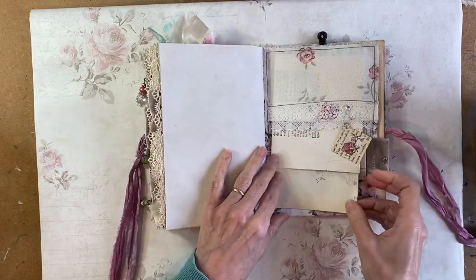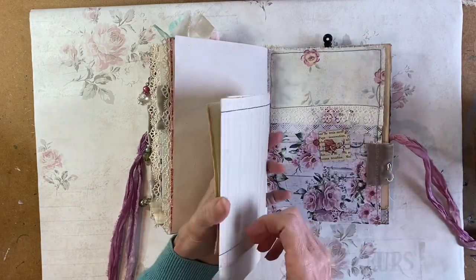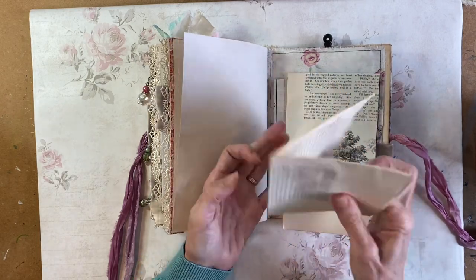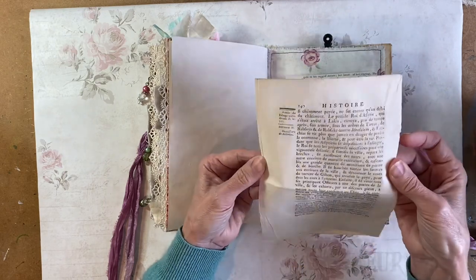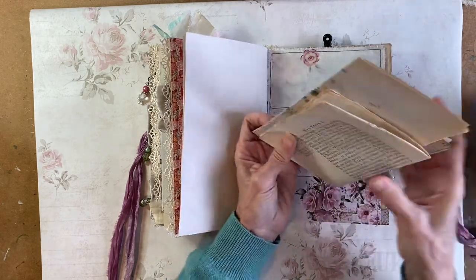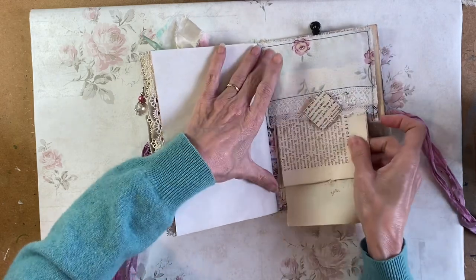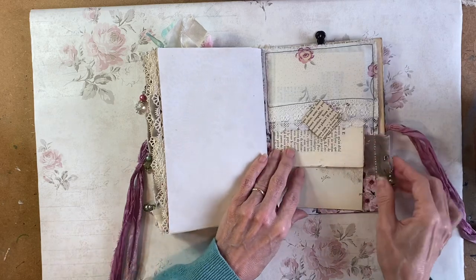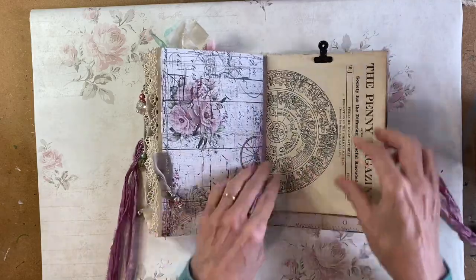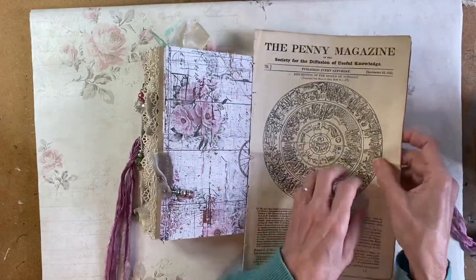A tab made out of an old French book page. Tea dye. And then there's a fabric pocket here. In that I have got a scrap of ledger, a book page, and some more of that rag paper — I can't remember if that's French or Italian — various bits and pieces that you can use for collage. Another of those little dangles. And then in the back, four pages from the 1832 Penny Magazine.